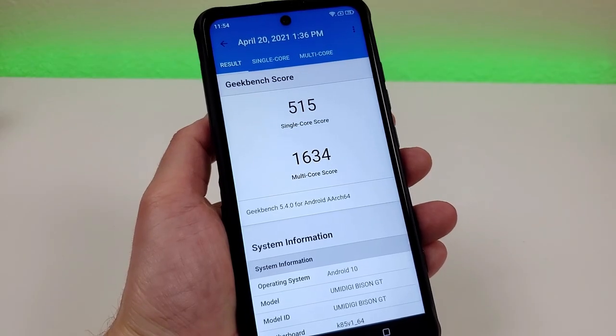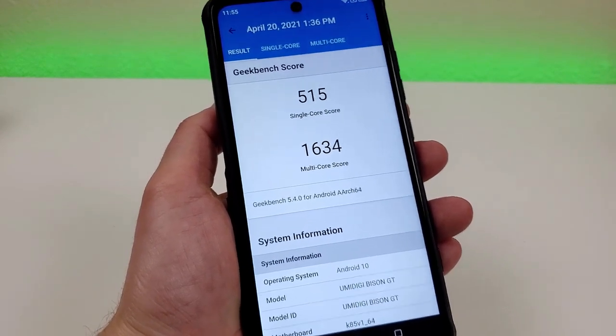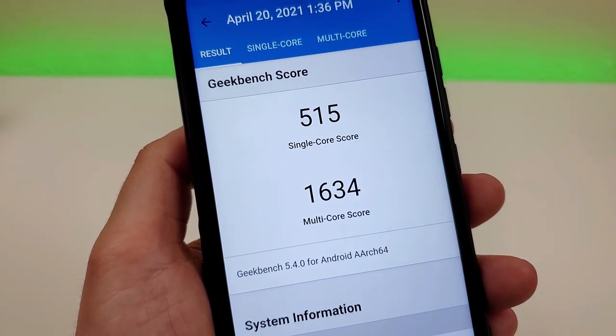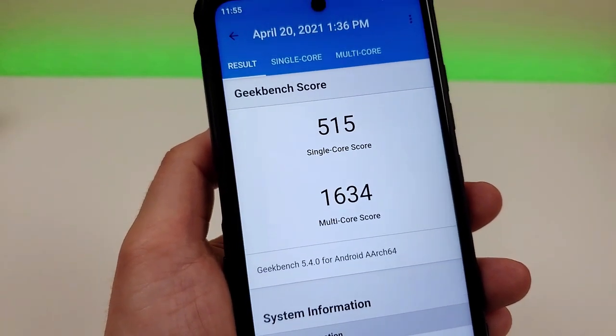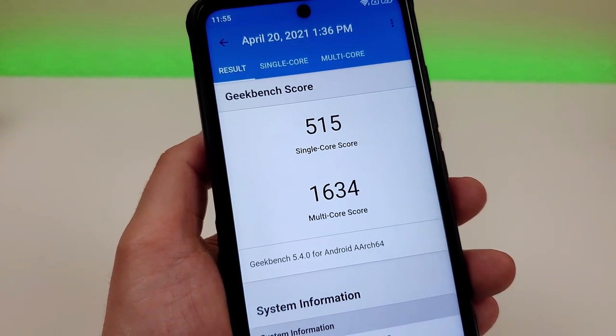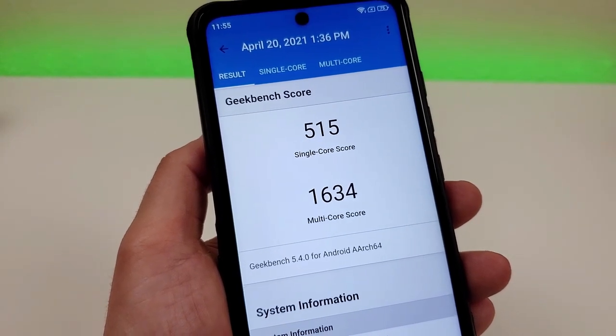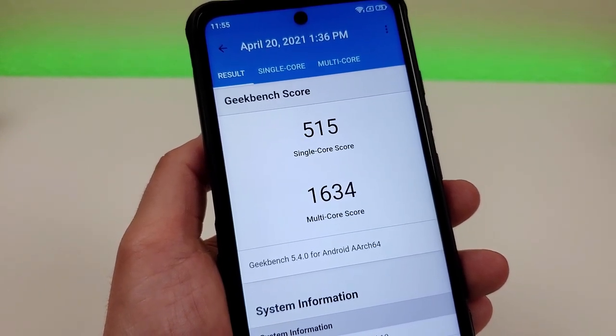I did run a Geekbench 5 benchmark test with the phone. I got a single core score of 515 and a multi-core score of 1634. I recommend running this test on your current phone and comparing your scores to get a better idea of whether or not the Umidigi Bison GT is going to be a performance upgrade for you.